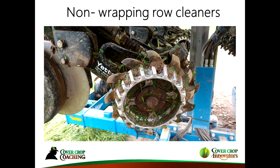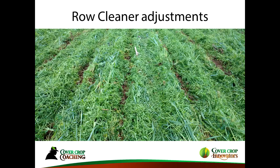Use non-wrapping row cleaners, because the original straight spoke-type row cleaners tend to wrap. There's nothing more frustrating than being excited to plant and going one round and having everything wrapped up. The Yetter shark tooth with treader wheels — I've found those do really well. Make your row cleaner adjustments as needed: if it's a little cool, put them down a bit; if it's warming up and the next couple of days look good, you can keep them all the way up.